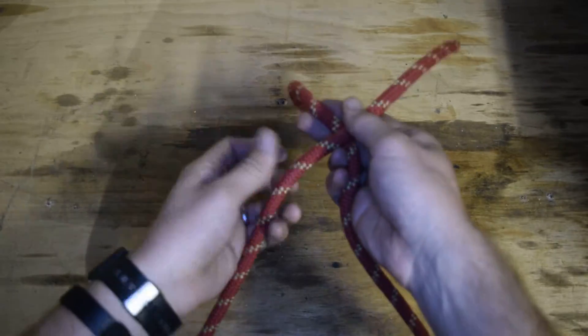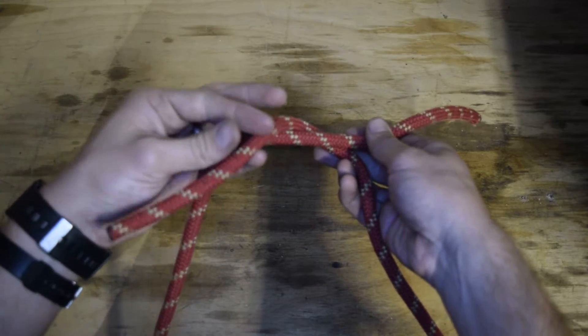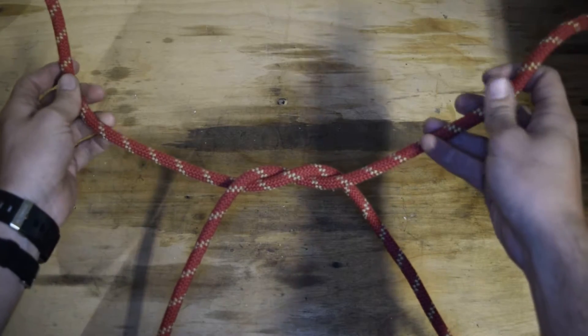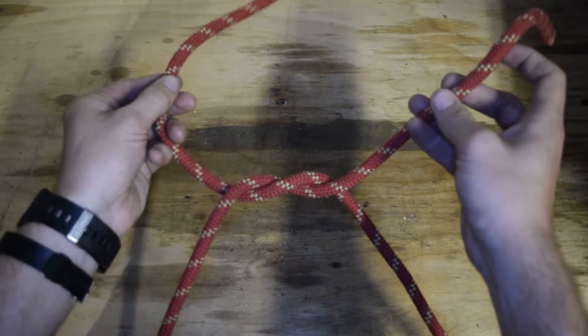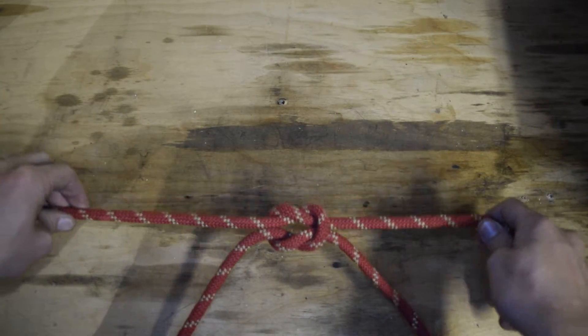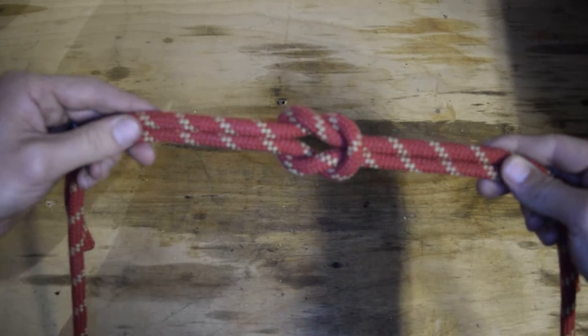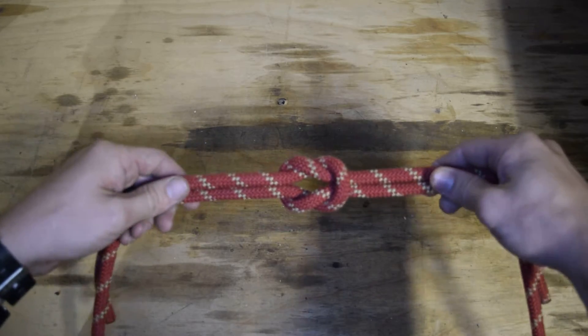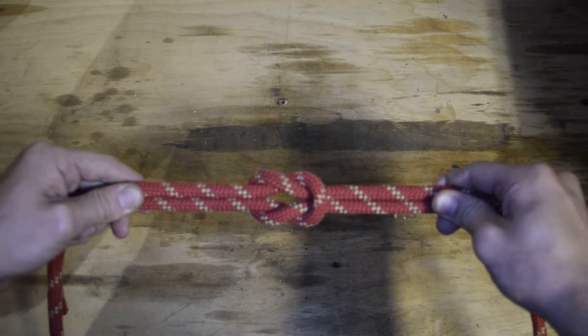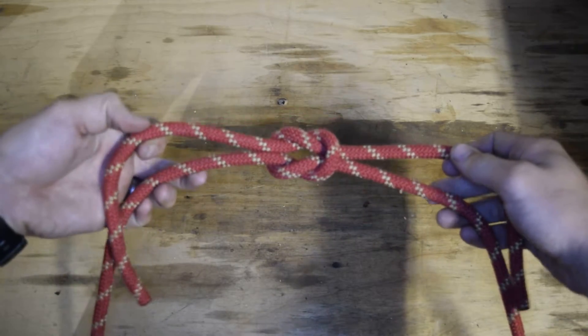Take this rope, wrap it around, get yourself some nice tails. Take this one, wrap it underneath, and tighten them. This is a square knot. The proper way to tell if it's a square knot is if you push these two together, it slides like that. If you do it the other way, it would just look like a hot mess.